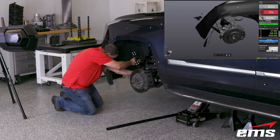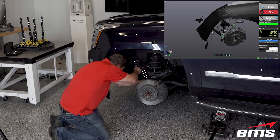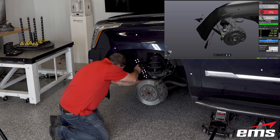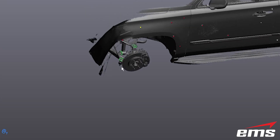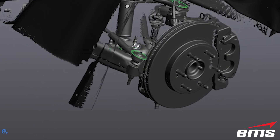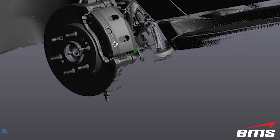Probing can be used to generate planes, lines, points, circles, cylinders, scribe lines, and much more. You will notice that the probe data is aligned perfectly with the 3D scan data, and you can switch back and forth between 3D scanning and probing.